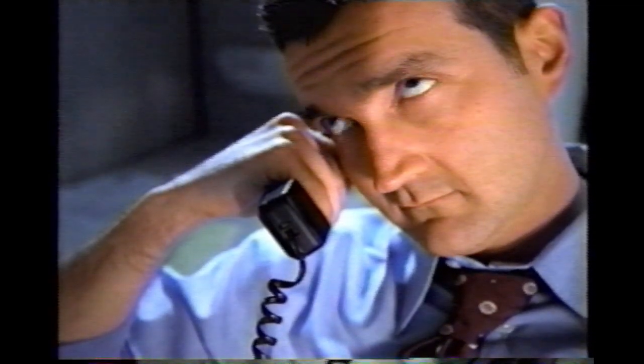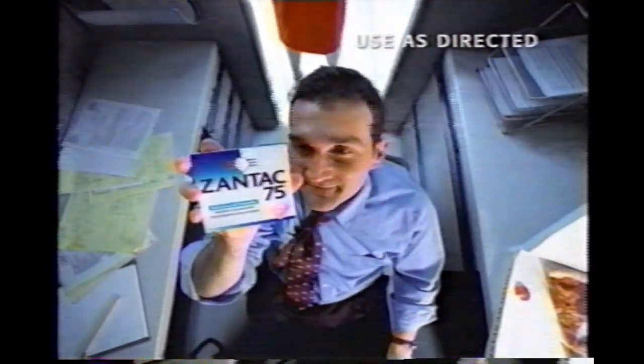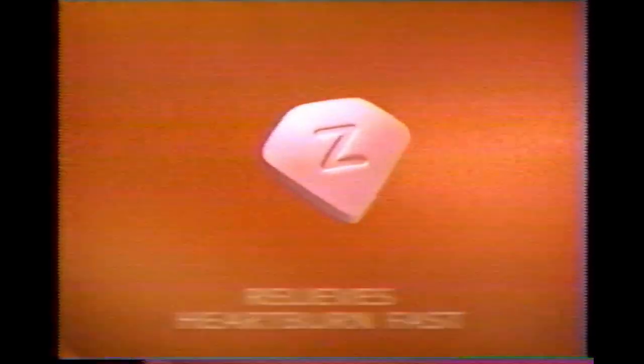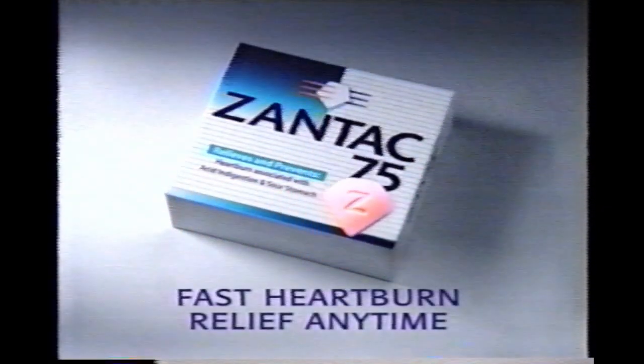Where is that... Heartburn. Zantac 75 knows it comes in many shapes and sizes, brought on by food or triggered by stress. But fast heartburn relief anytime always comes in this shape, this size — Zantac. When there's too much acid, Zantac quickly blocks the strongest acid trigger to relieve heartburn fast. Yet it's so gentle, you can use it anytime. Whatever the shape or size of your heartburn, remember Zantac — the shape of fast heartburn relief anytime.